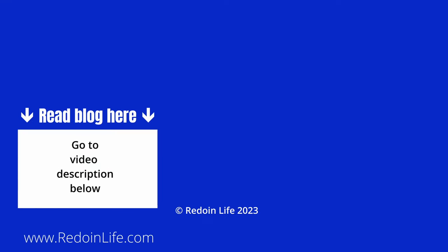Stay tuned for a future video on Artscape window film. Otherwise, check out our other videos here.